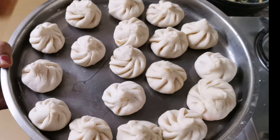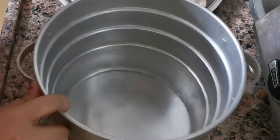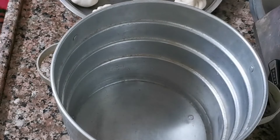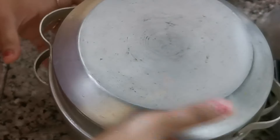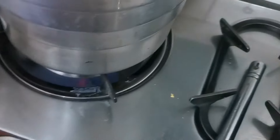My momos are all ready. Now we are going to steam them. I used the idli cooker — we will add 1-2 cups of water in the idli cooker. We will close it and keep it warm, then heat it for 2-3 minutes.